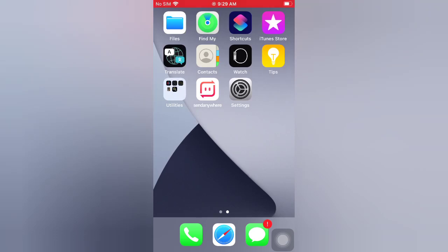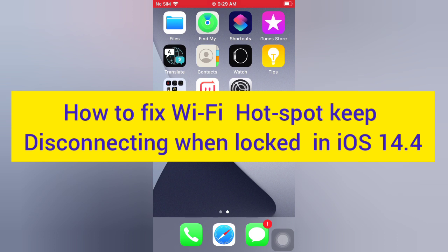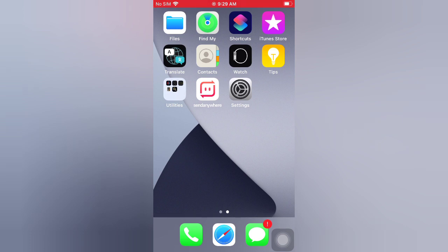Hello guys, welcome back to my channel. Today in this video I will show you how to fix Wi-Fi hotspot keep disconnecting when locked in iOS 14.4. First of all, subscribe to my YouTube channel and press the bell icon to get new tech videos. Now let's start the video.